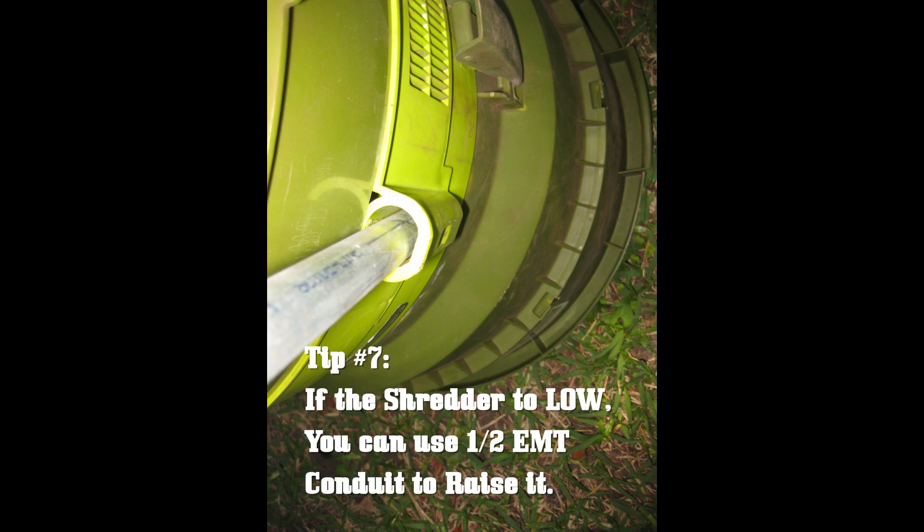Tip number seven: if your Sun Joe sits too low on the existing legs, the easiest way to raise it is to go to your favorite box store or hardware store and pick up a couple pieces of half-inch conduit. You can make the legs any length you want — up to about 10 feet unless you want to join pieces of conduit together.